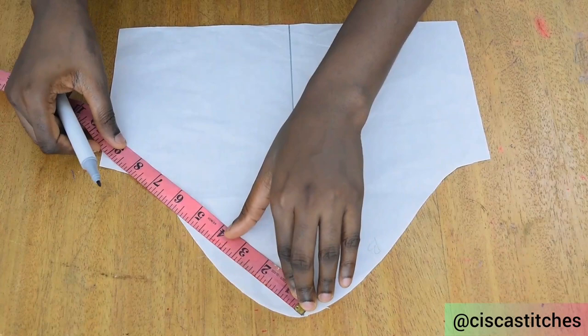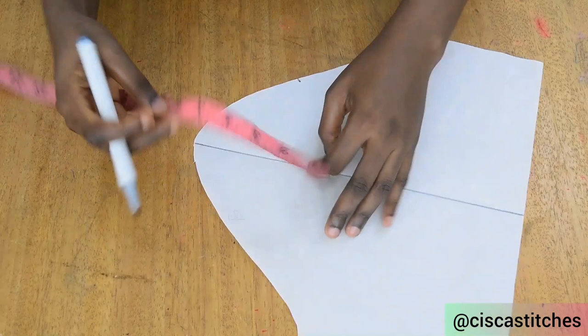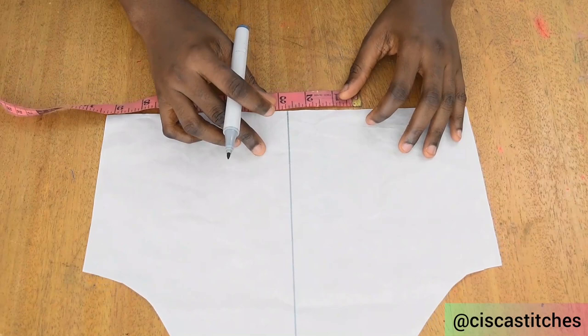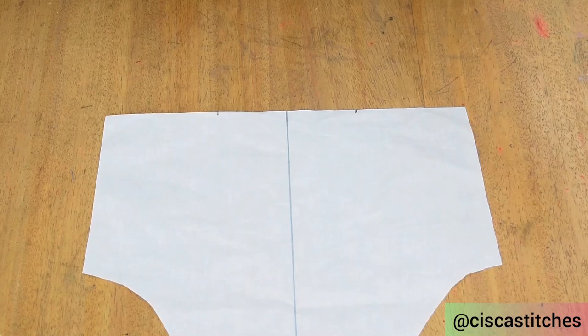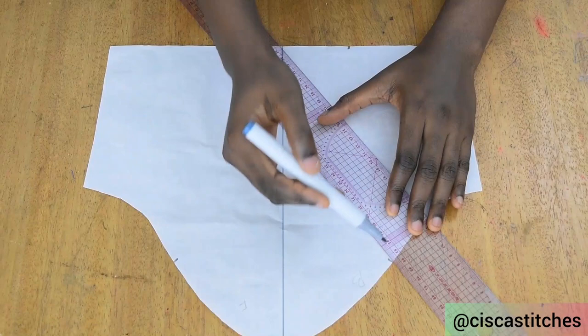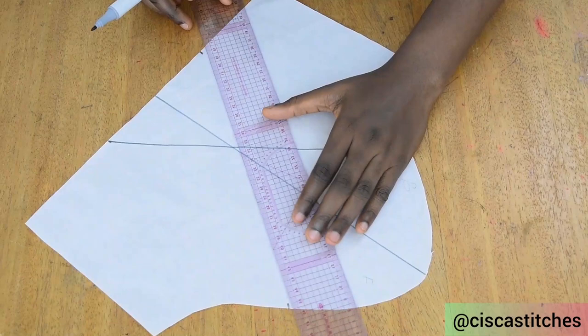I'm going to mark about four and a half inches from the midline. Then I'll come right here at the bottom and mark two and a half inches on both sides of the midline. These marks I'm making are not standard — I'm just marking them as a reference so nobody gets confused. After marking those points, I'm going to join them in a diagonal form — you can see how I place my ruler like this, so I join it like this.